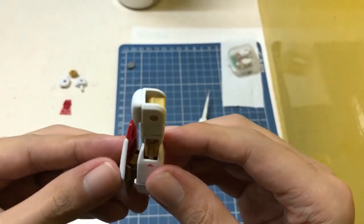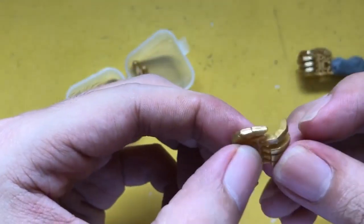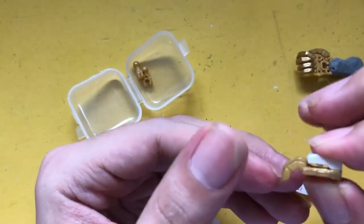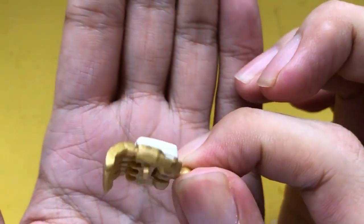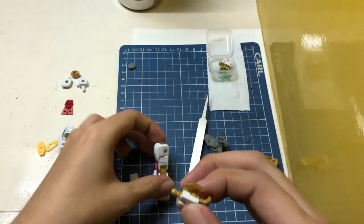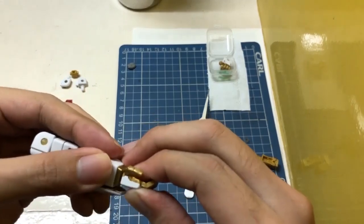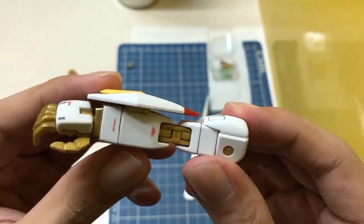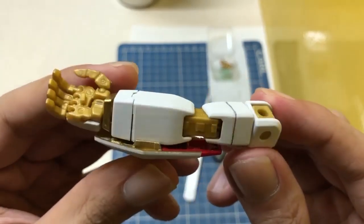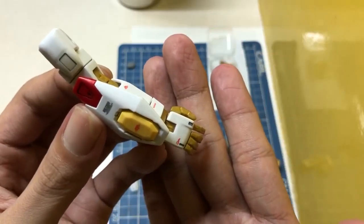The shield part. About the hands — I encountered issues where you can't fully close the fist; when you force it, the entire assembly disassembles itself. I think you need to remove some extra plastic on it, but for me I didn't bother removing the excess plastic inside.